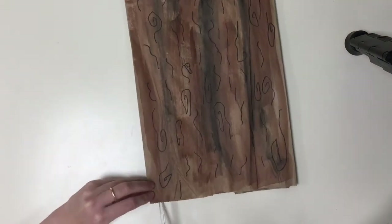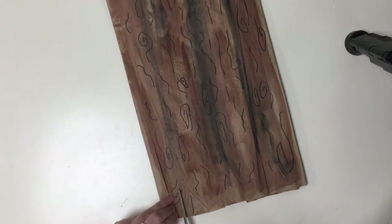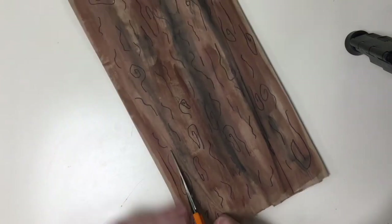Cut the paper bag into half-inch-ish strips. Start at the opening and cut halfway down, or almost halfway down, the bag.